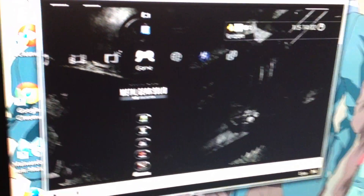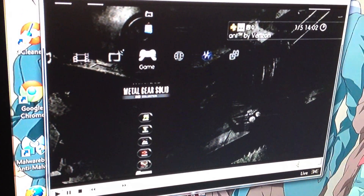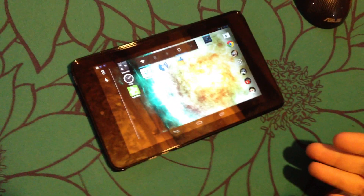Hey everybody, this is Scott Paloo, and I'm filming this cool tech video today to show you one of the cool projects that I'm working on. I came up with it while on my holiday vacation after getting my new Android 7-inch tablet from Dell. It's a Dell Vue 7.